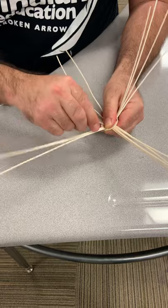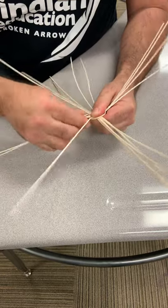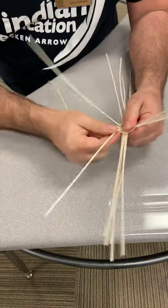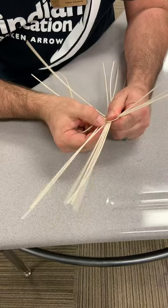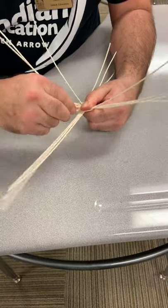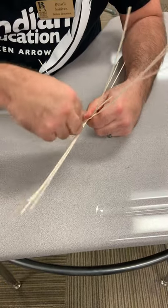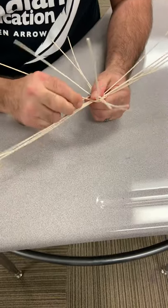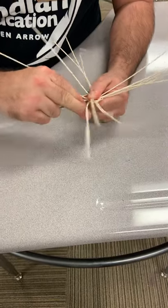I'm going to go under both of them, and then for the next group I'm going to go over. I've got this one by itself again, so I'll pull one over from the five. I went over last time, so now I'm going to go under.